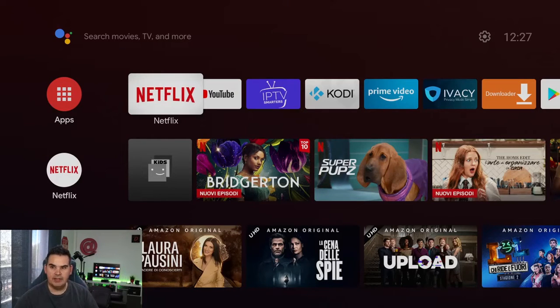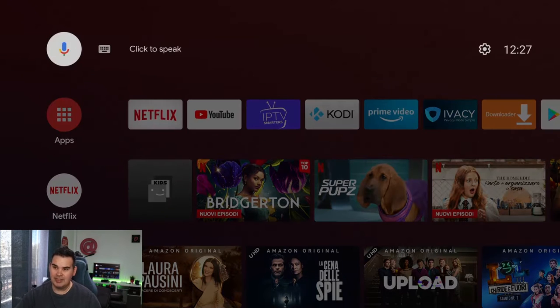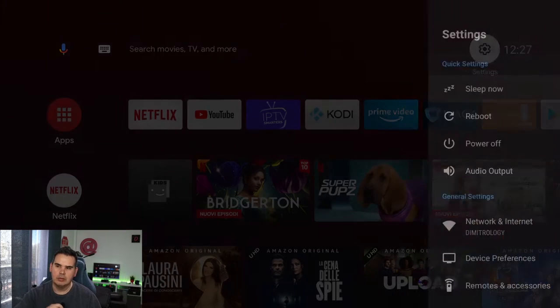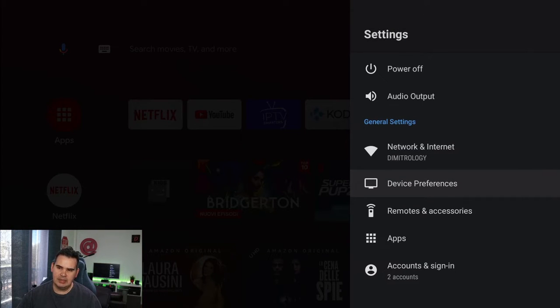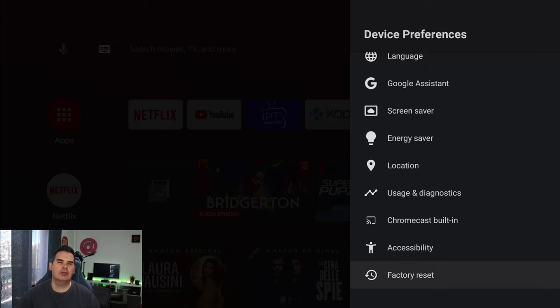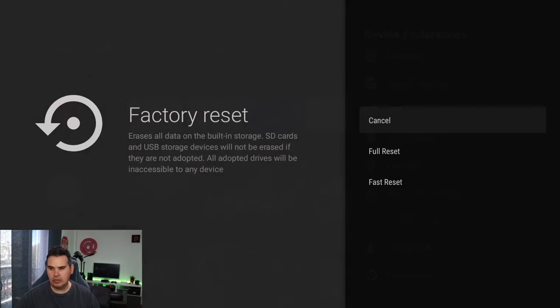Here we are inside my device, and it will be the same for whichever device you have — maybe a little different. The important thing is that you need your remote control. Simply select the up button and then right to get to the cog button on the top with the Settings label. Go where it says General Settings, then Device Preferences, and then all the way down below where you can find Factory Reset.